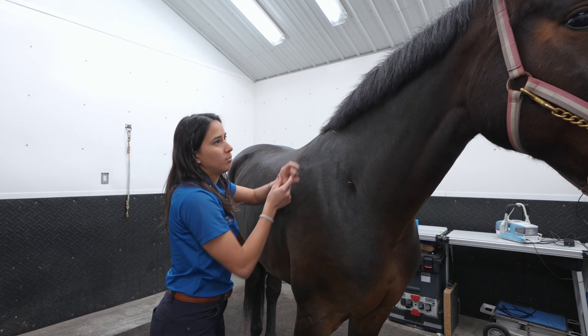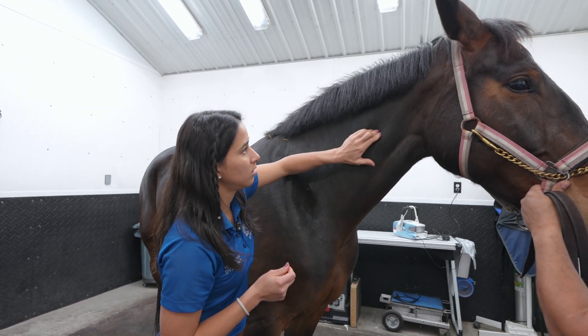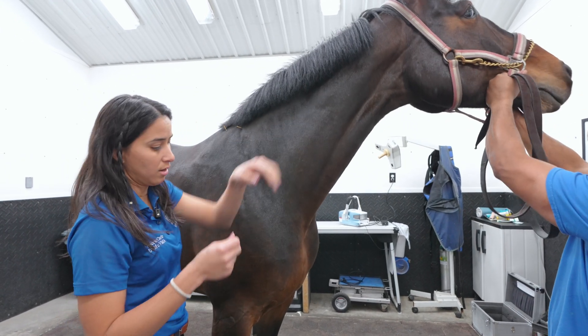There's a lot of tension on our shoulders — we use our shoulders for a lot, and so do the horses. Now I'm going to look for the cervical region for knots on that region. There's one here, so I'll just place a couple of needles here to help that knot relax.